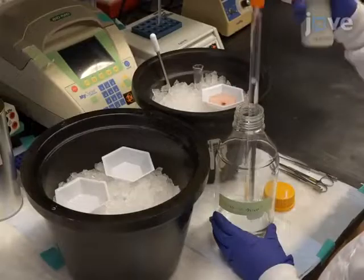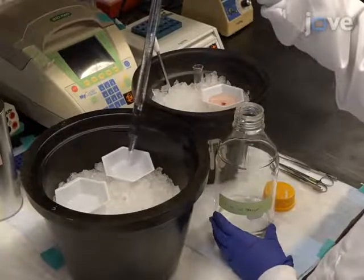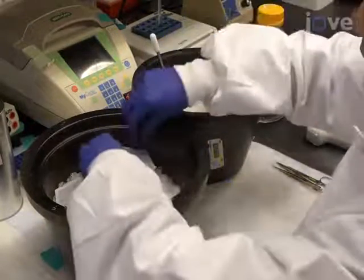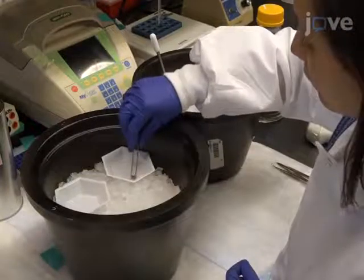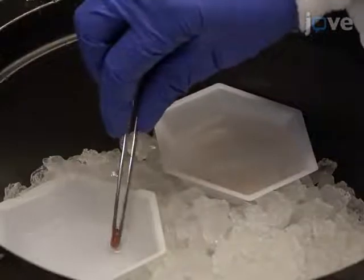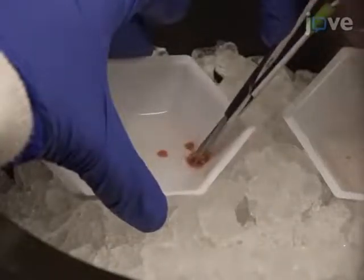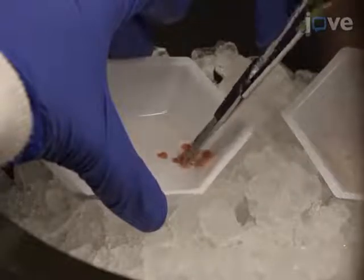Start this experiment by thoroughly rinsing the previously isolated heart in 25 mL of ice-cold 1X PBS, making sure that the blood is completely squeezed out of the ventricles. In 5 mL of ice-cold 1X PBS, using a pair of sharp scissors, mince the heart tissue into small pieces.